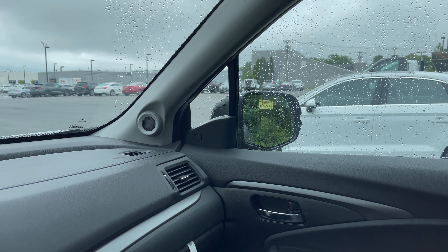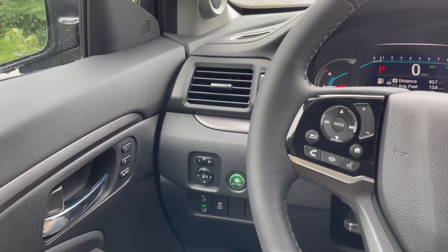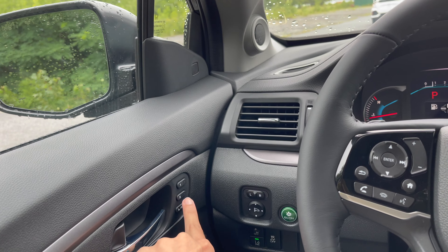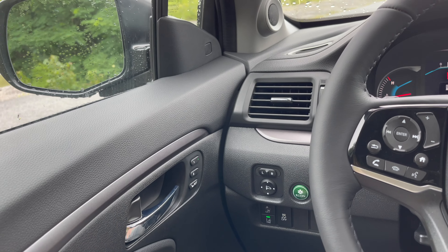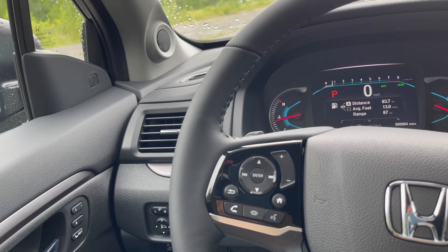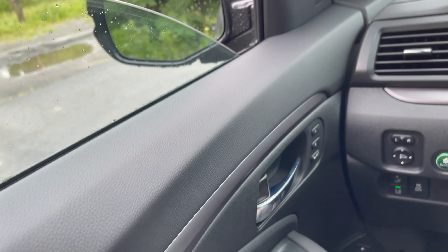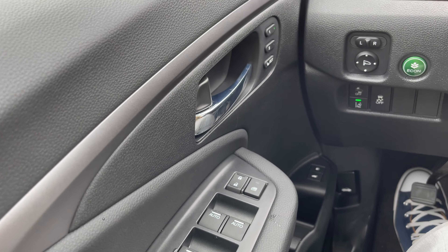Set the mirror up and then put it back to the middle so you don't accidentally move it. You can press one or two for seat memory — move the seat to your comfortable position, press Set, and choose position one or two. Whenever you press one, it goes to your saved spot. You also have auto windows — click twice and it comes all the way down on its own; pull it up twice and it closes completely. The rear windows you have to hold manually.